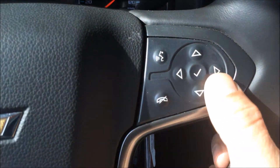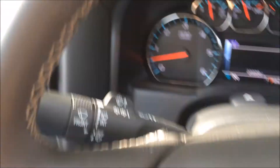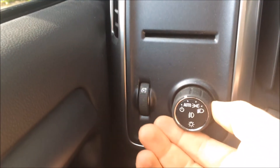You have all your controls here — Bluetooth for your phone, which I haven't hooked mine up yet. Then you have cruise control over here on the left, intermittent windshield wiper control, headlights, and fog lights.